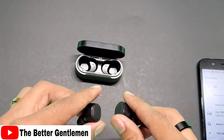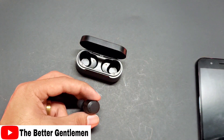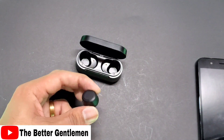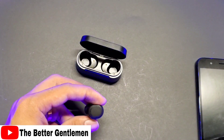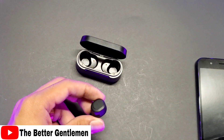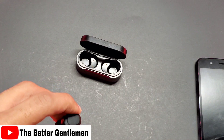Bluetooth connected — we got 70% out of the box. They do fit pretty well in the ear, no complaints there. It does seem like the medium bud might be a little bit too big for some people, so you might have to use the small one that came in the box, but I don't think it's going to be that big of an issue. They sit pretty comfortably, so no complaints.